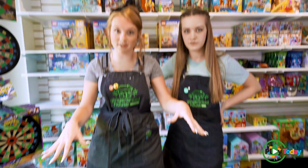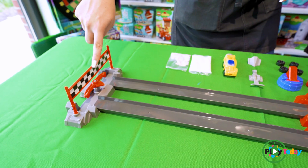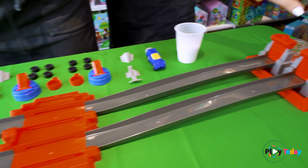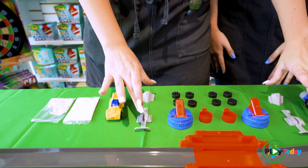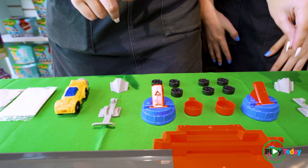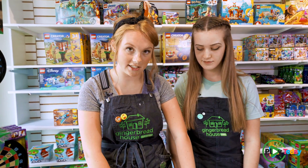So what comes in the box is these tracks and this piece over here, our ending piece, our little flag, and our starter set up here. It comes with two cars and different mounts to put the cars on to go through different things. And we have different kinds of tires here too.